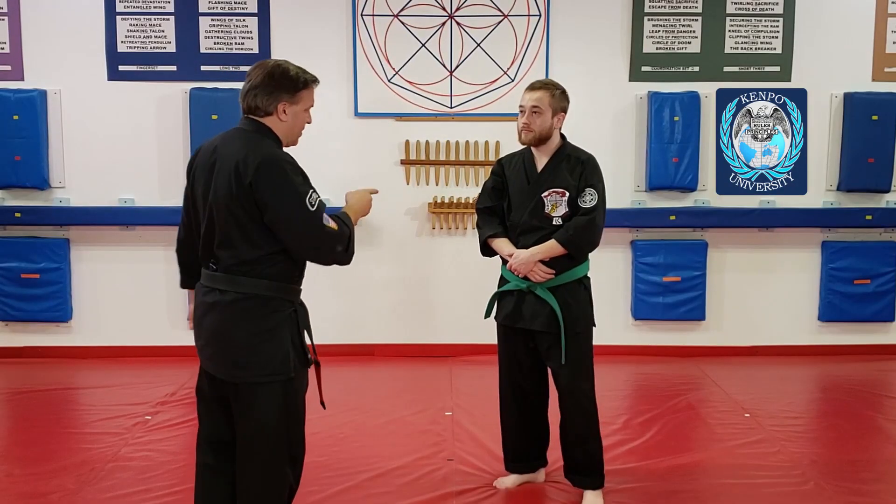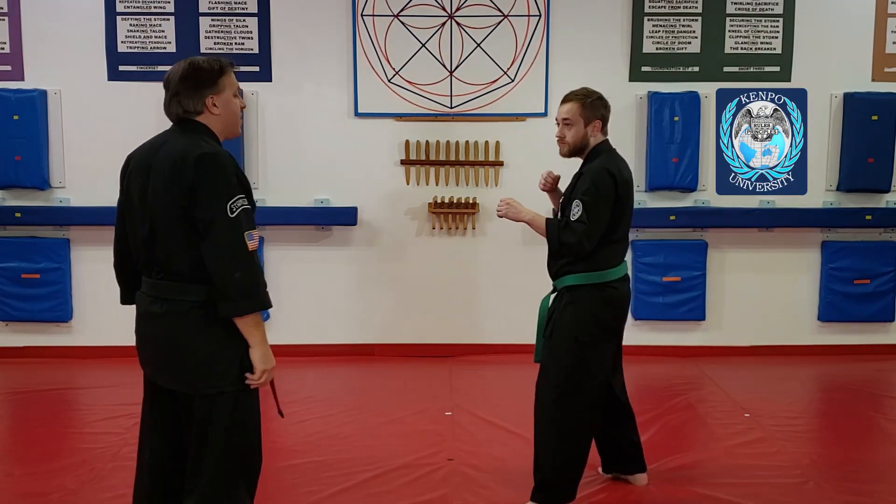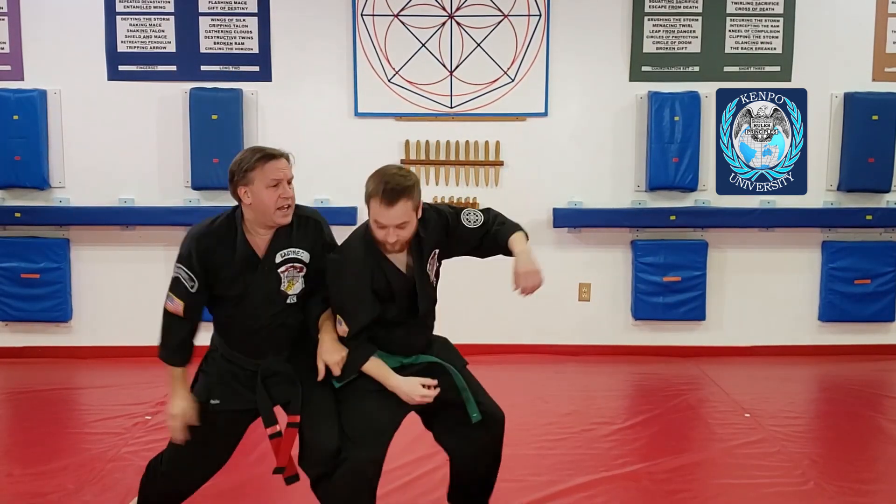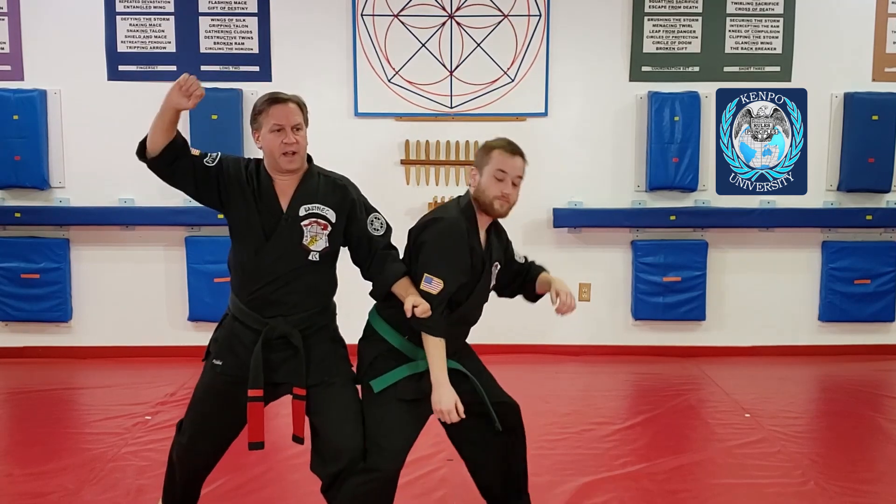So we do this technique — I'm going to do the whole thing. He throws the punch, I get the break, I hit, and I come in with my double spin. Then I can hit down and get my hit going up.